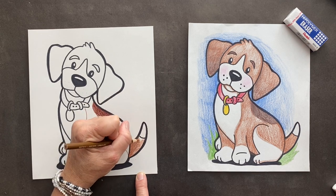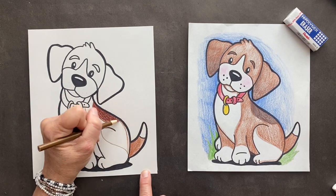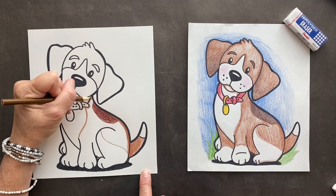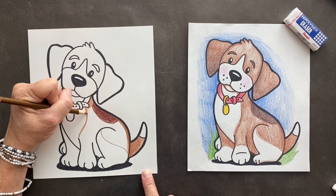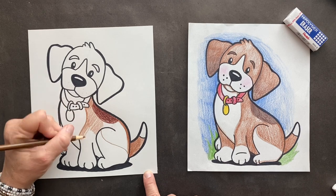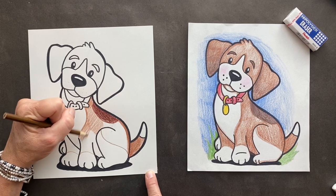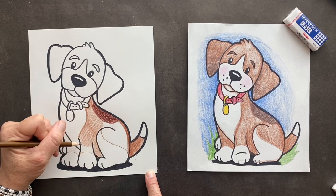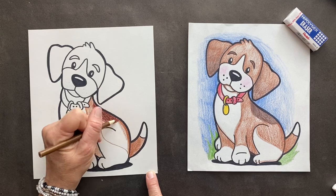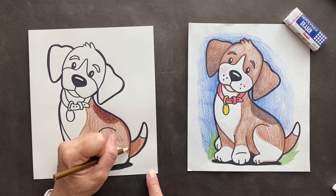Beagles are small hounds — there's nothing like a hound dog. And they have a great sense of smell. They are one of the world's best tracking dogs because of their nose. They've got 220 million scent receptors — what?! That's crazy. I don't even know what a scent receptor is, but they've got 220 million. Their ears also help them smell.